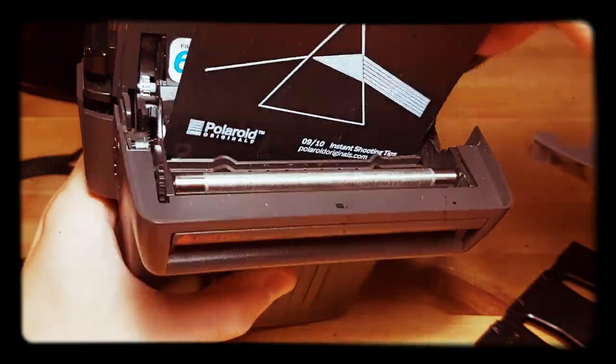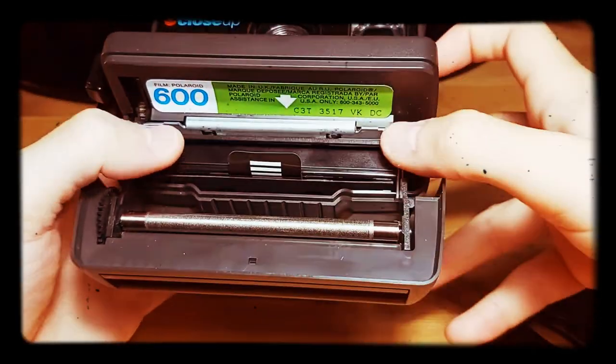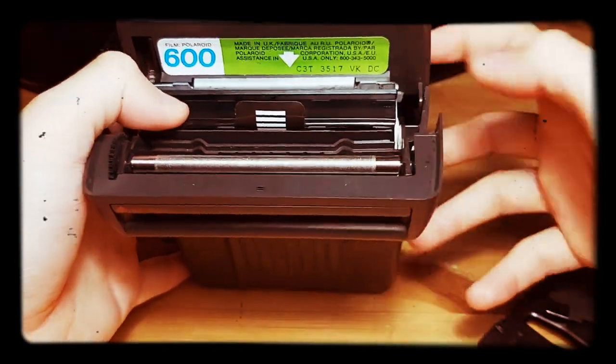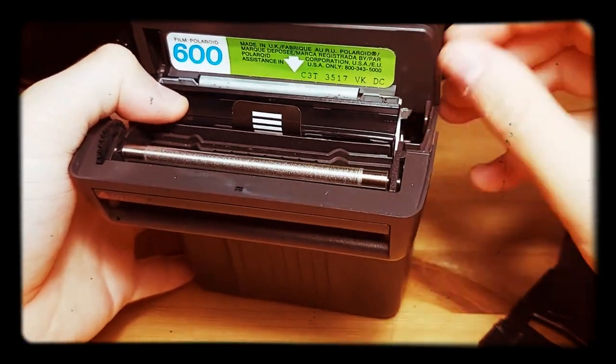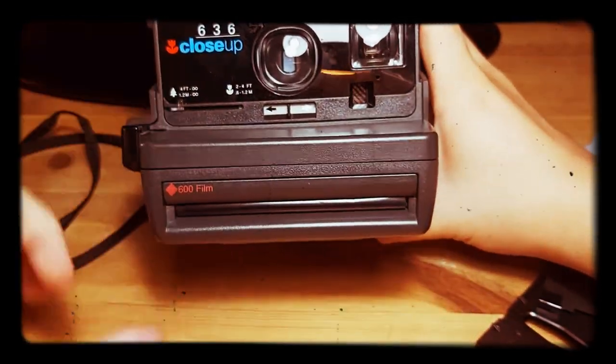Then I push the cassette inside. Things should be well fitted, and I will slowly pull out the black slide. I do a double check — if there's some more space, I just push the cartridge in. And here's the result.